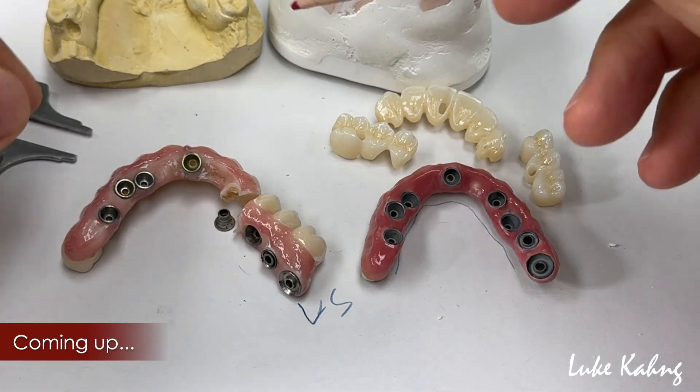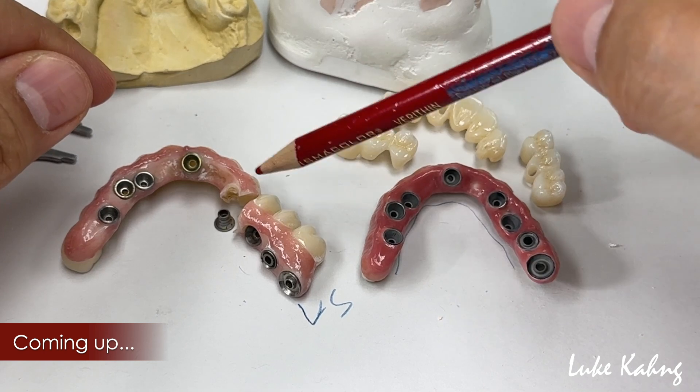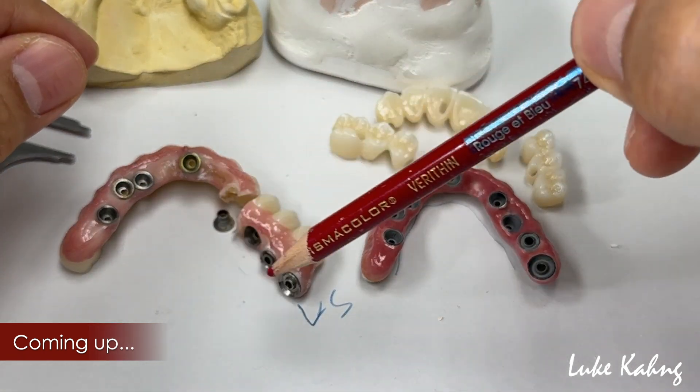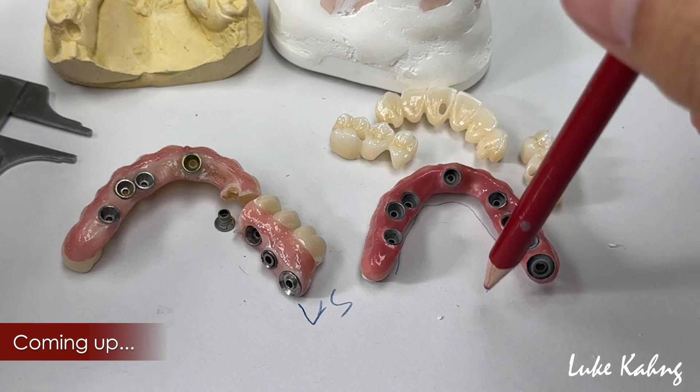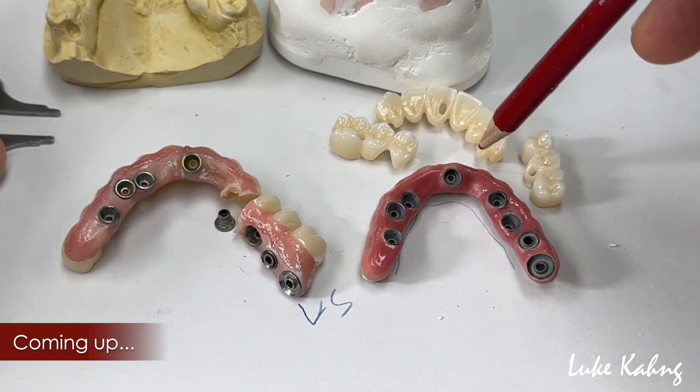There's an all-the-time dilemma with full-mouth zirconia. People think full-mouth zirconia — whether monolithic or otherwise — is the best option, but to my understanding and experience, I always recommend this 7-star case approach instead.